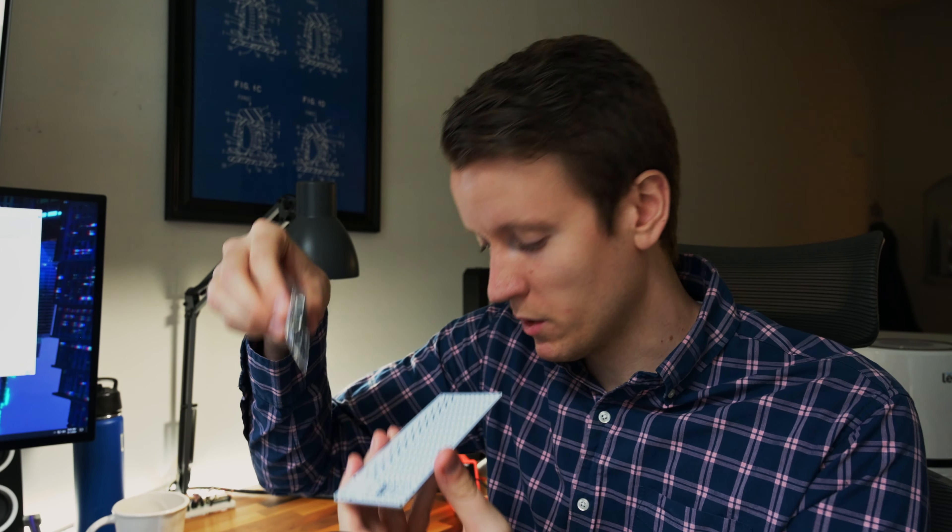What's up everybody, JJ here. Today we're going to be building the smallest keyboard I've ever seen. This is the MechBoard's Pocket Type. This is finally a keyboard that can actually fit in your pocket.